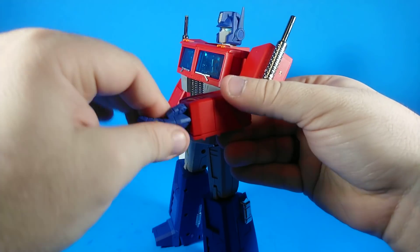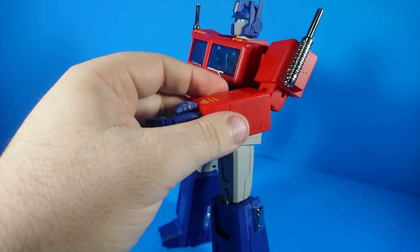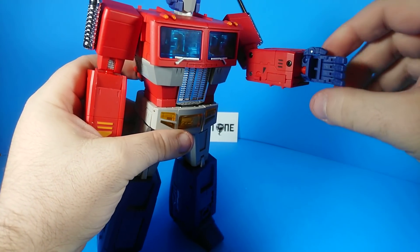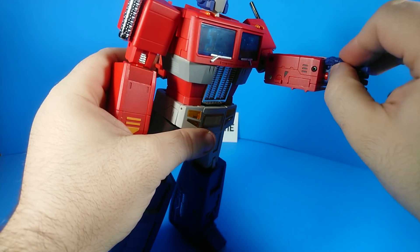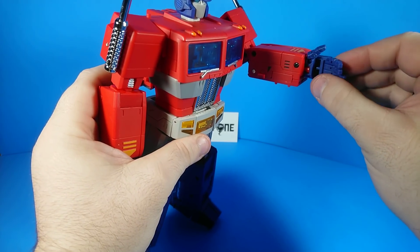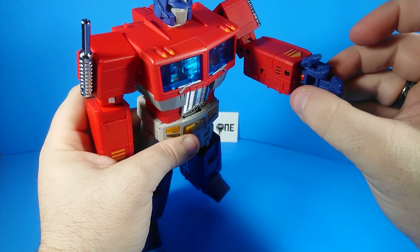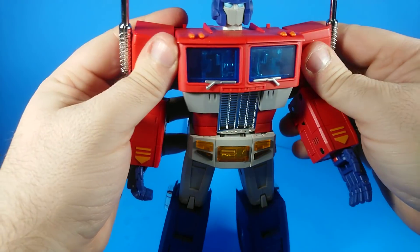He's got a wrist swivel but no forward-backward angling movement — it's just on a mushroom peg. You can see it on the back of his palm. He's got a ball joint for his thumb and a hinge joint on his thumb, and then each finger is individually articulated with a hinge joint at the base of the finger and one hinge joint mid-finger. So yes, he can make all of your naughty gestures.